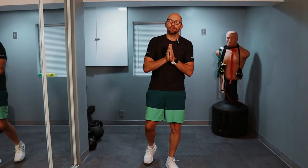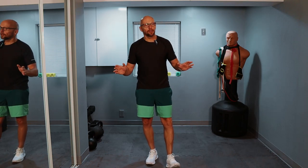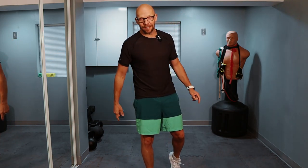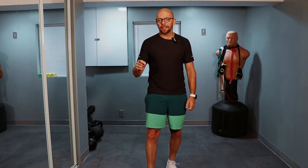Hey guys, welcome back to Fit After 50. Welcome to another core workout. Today we have a 200 repetition core workout — 10 different exercises, 20 repetitions each. I know a couple weeks ago we did a 200 repetition core workout; it was 8 different exercises and 25 repetitions each. So as they say, variety is the spice of life. Let's not waste any more time — let's get down on the ground and get started.